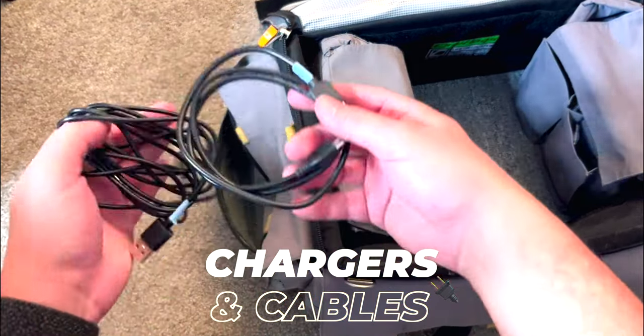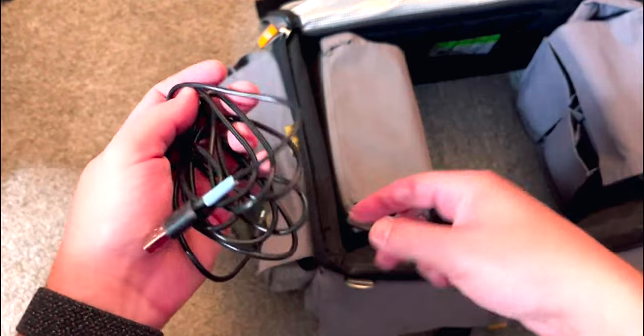I have a bunch of assorted chargers and cables — iPhone, micro-USB, USB-C — because people need to charge stuff on set. I also keep my Tilta Nucleus charger and a few other things just in case.